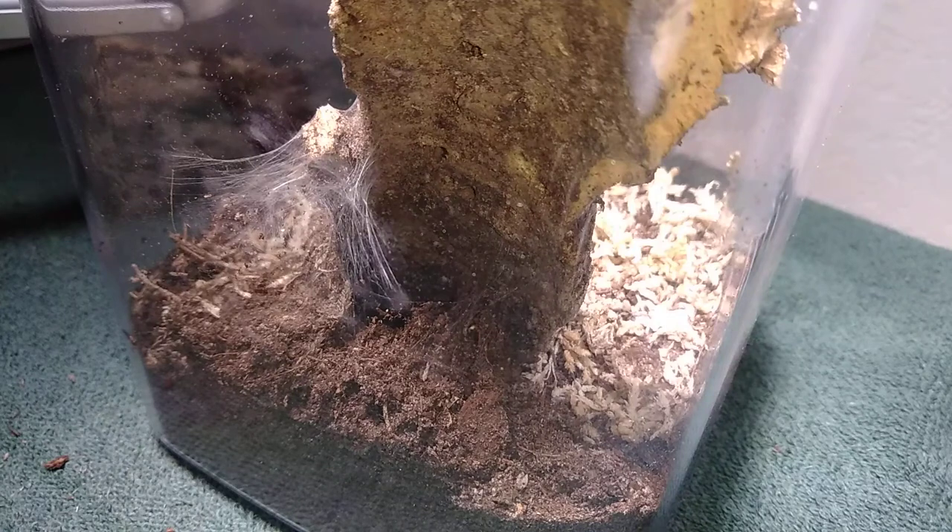Alright, so we're still going, we're still feeding. Welcome to the next part of this feeding and tour collection and updates video.